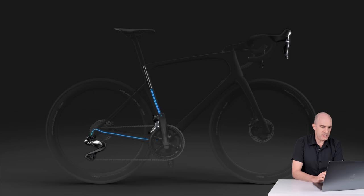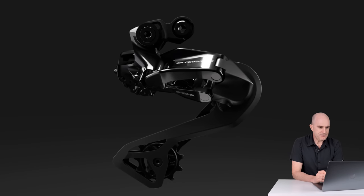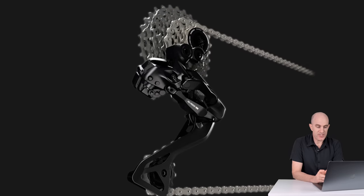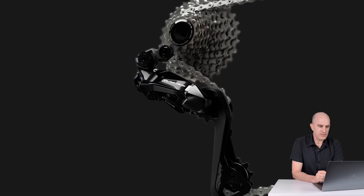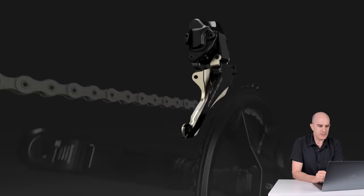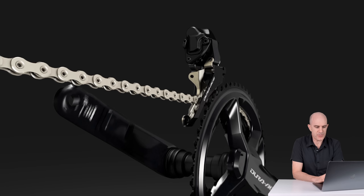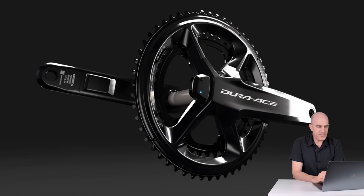A lot cleaner setup. Continuing through the promo — rear derailleur, 12-speed chain. Big changes for the rear derailleur. Front derailleur — not a lot of changes. Crank set looks very similar to the existing power meter crank set. Fingers crossed there's a slight redesign to the right-hand side, but it looks to be the same sensors. 12-speed rear cassette.